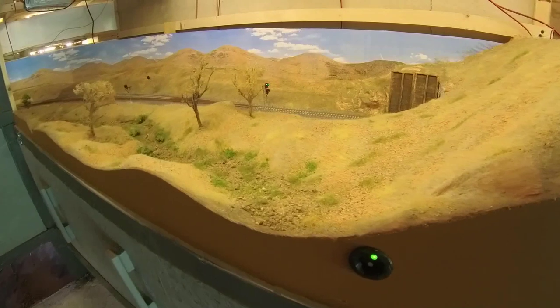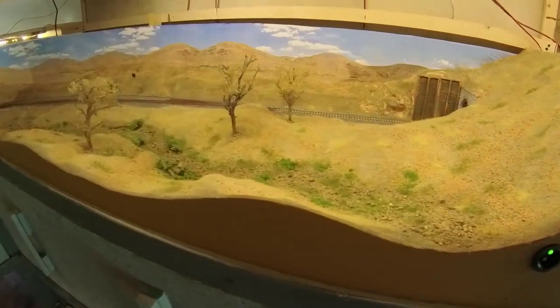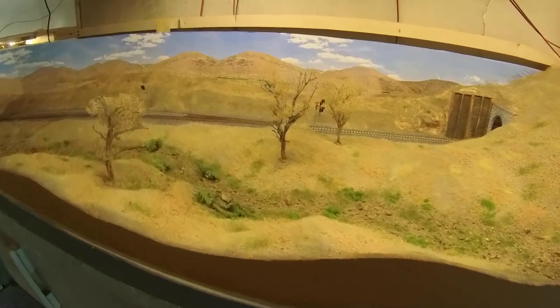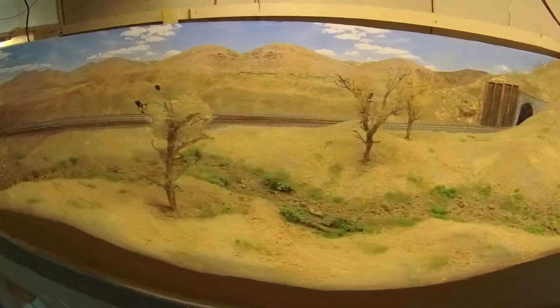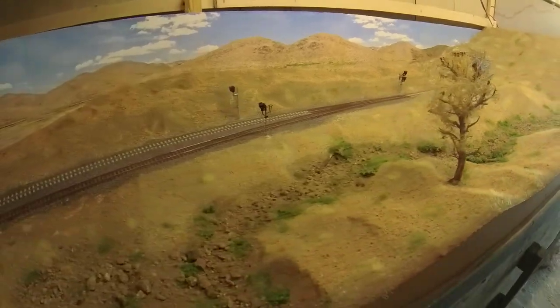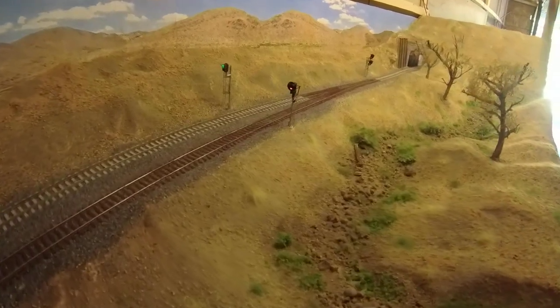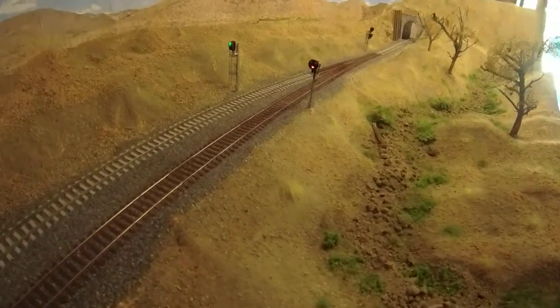Hey guys, today we're going to be modeling this dry wash and desert hills that is going on the layout to represent Steamboat Springs, Nevada on the Virginia and Truckee Railroad. The scene is fairly straightforward, but we'll walk through several scenery concepts and techniques I use when putting together scenery for the layout. There will be lots of tips, tricks, and shortcuts along the way. Welcome to Model Railroading Made Simple.